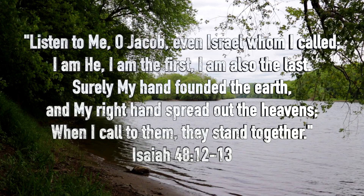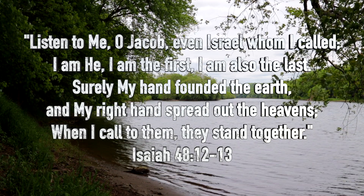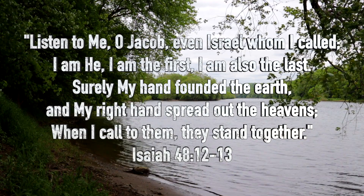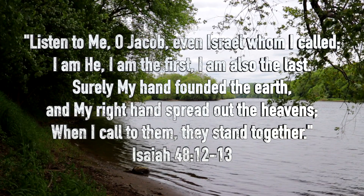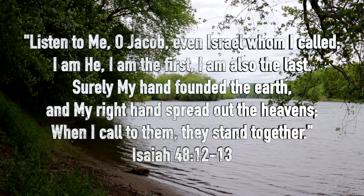Listen to me, O Jacob, even Israel, whom I called. I am he. I am the first, I am also the last. Surely my hand founded the earth, and my right hand spread out the heavens. When I called them, they stand together. Isaiah 48, 12-13.